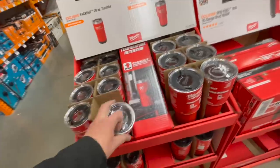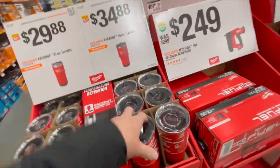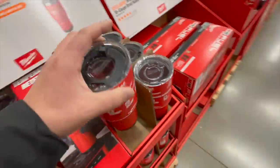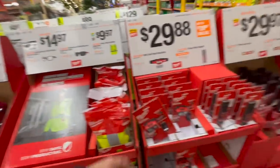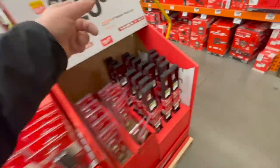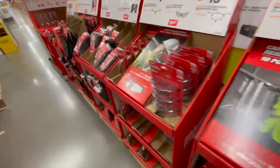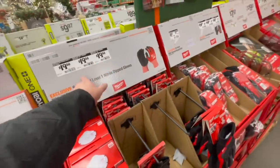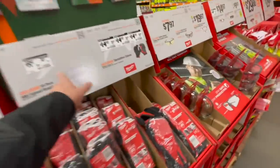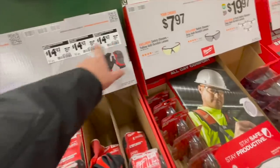Milwaukee tumbler — which I actually have in my car — or $34.88 for the 30-ounce. Great stocking stuffers, you guys. You can get lights for $30, a level for $29.97 — great tool, great deals. You can get gloves for $20, masks for $19.97, gloves for $14.